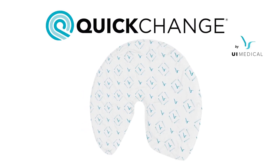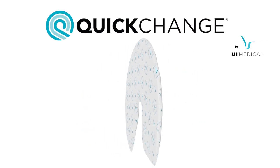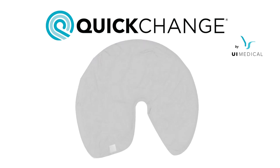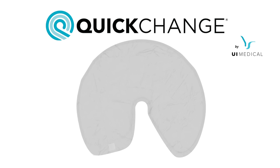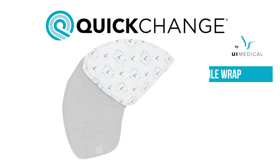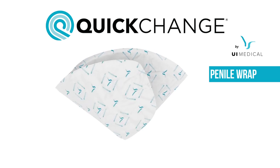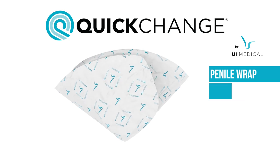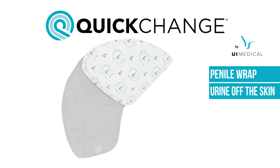The quick-change wrap is a new type of incontinence device, taking the absorbing and disposable aspects of an adult brief and merging it with the discreet, localized nature of a catheter. The end result is known as a penile wrap. Wraps fold around a male patient's penis and collect urine as soon as it is voided, keeping the urine contained and off the skin.